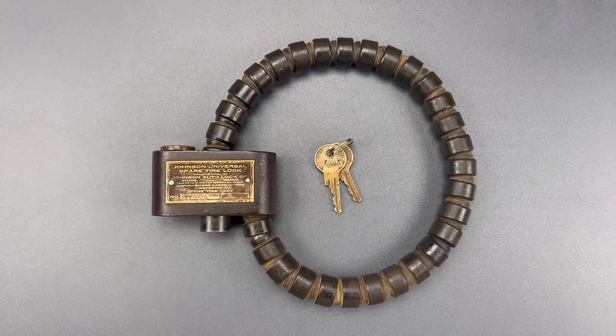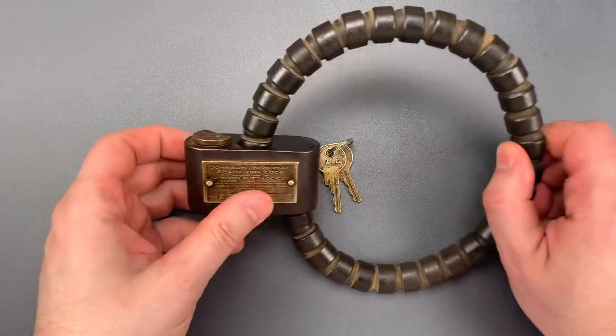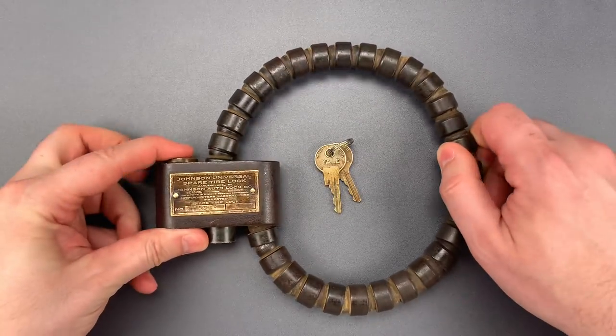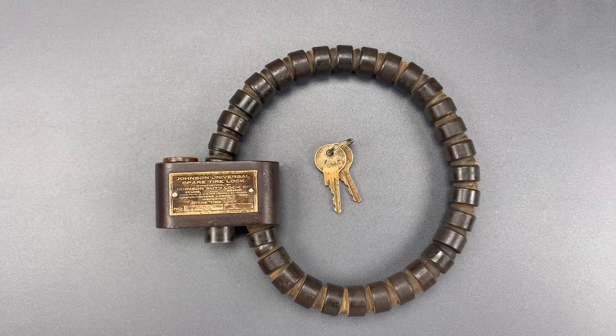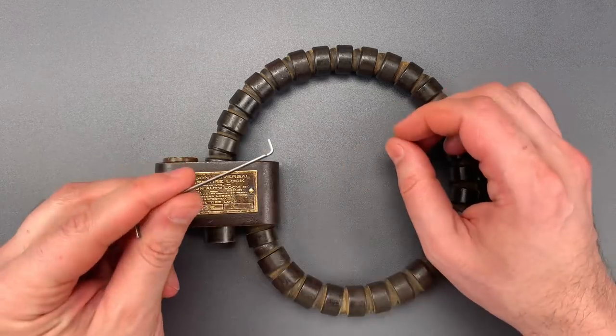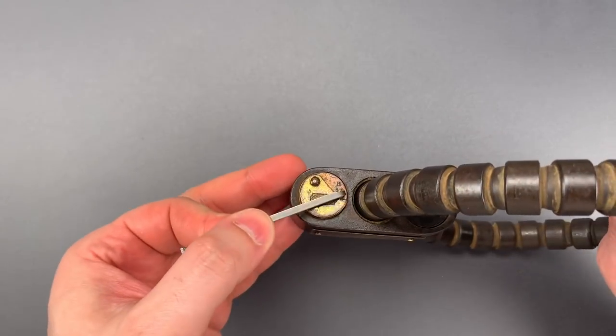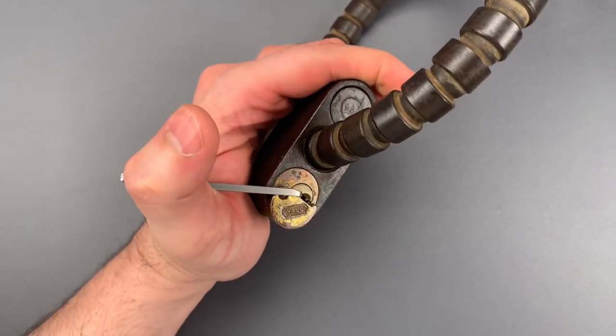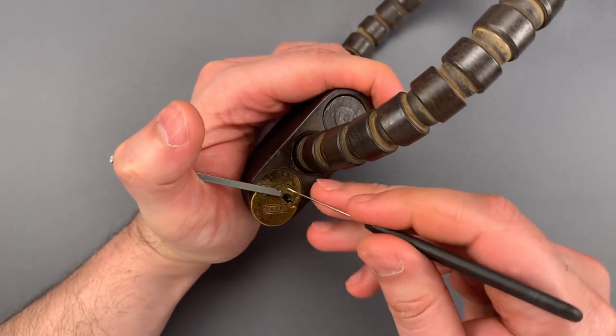Well, I think we can do better than two to three hours. The Yale corps in here might have been quite good back in 1920, but it is about the equivalent of what you'd find in a Master Lock number three today. So let's see what it takes to pick this open. I'm going to use this wiper insert to both pull the shutter aside and turn the core, then we're going to use a standard hook in 25 thousandths.